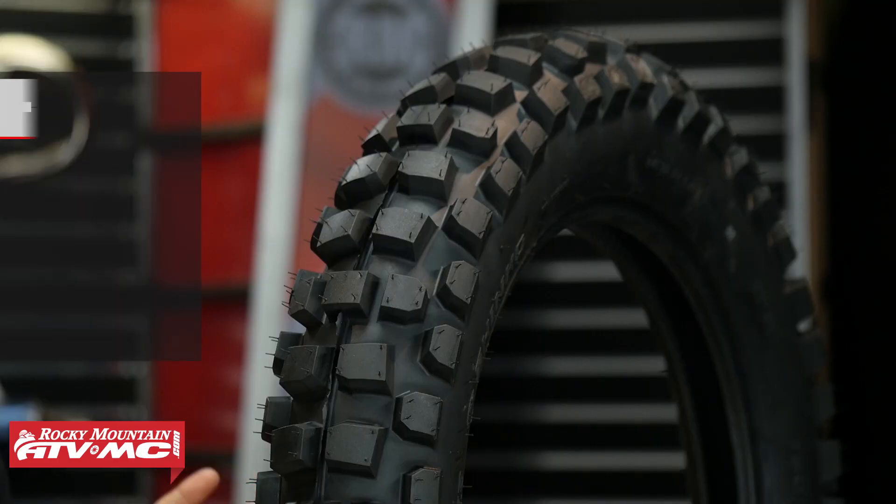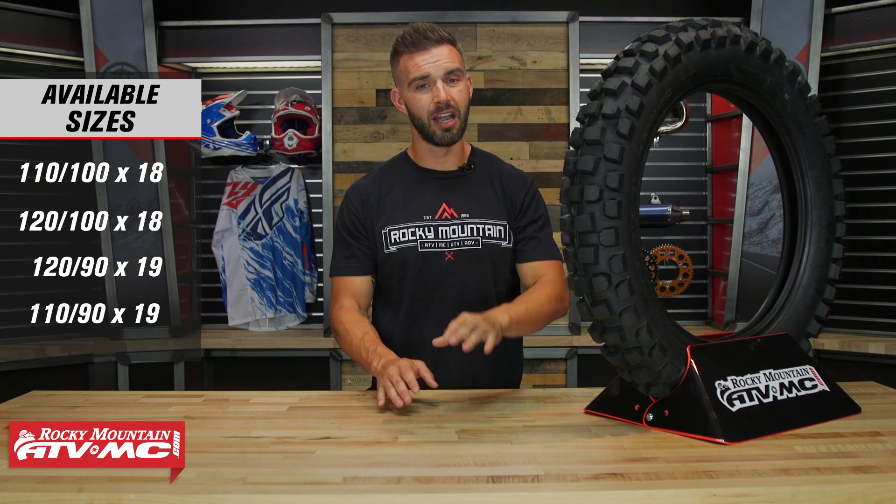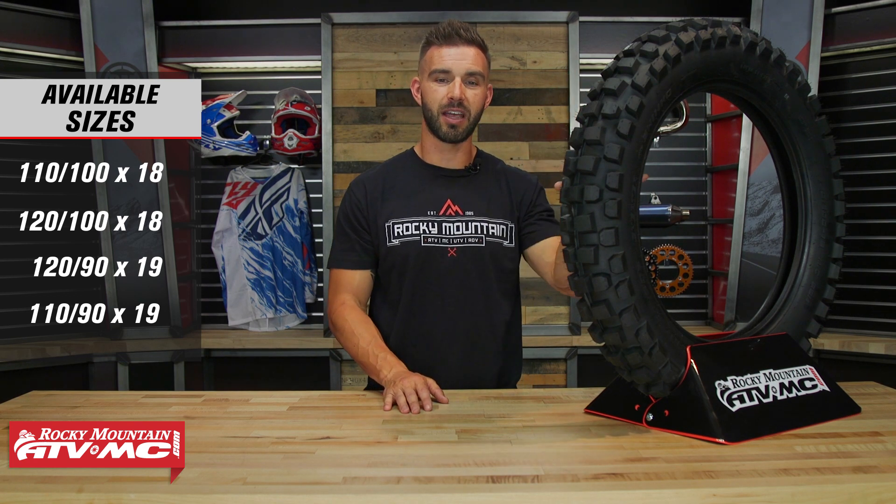So very soft rubber compound, still going to offer plenty of grip. One thing you do want to keep in mind with the Shinko — it is not going to be DOT approved, but one thing I love about these tires is really good price point. So if you're looking for a hybrid style tire but one that's going to have a more aggressive tread design and does well in a very large variety of conditions, well the 505 Cheater would be my choice for you.